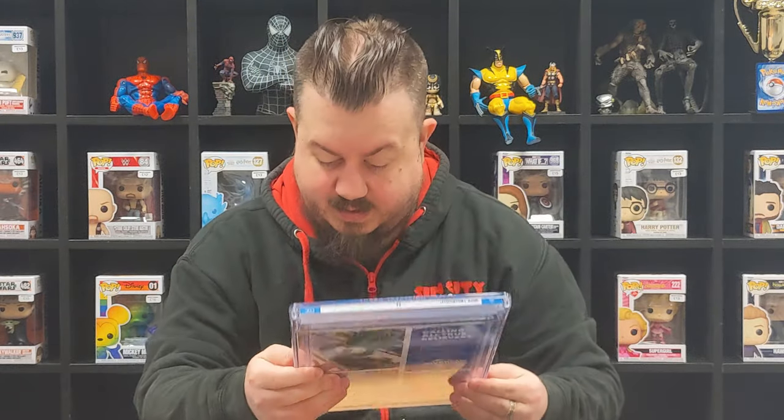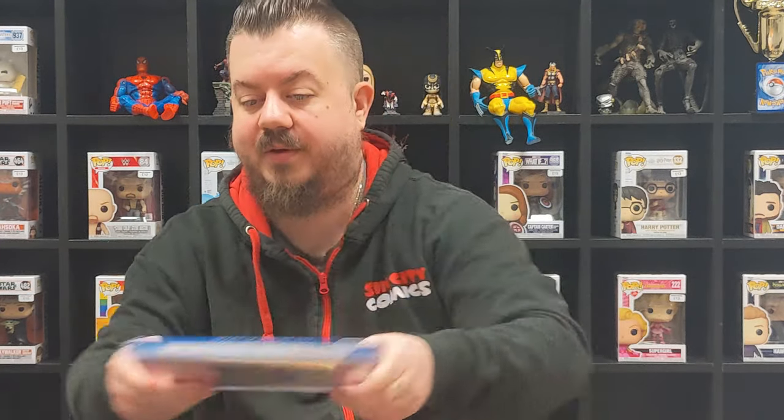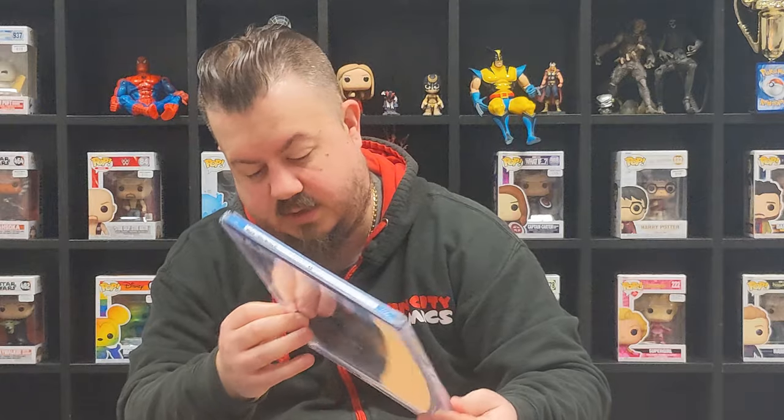We've got another Miles Morales here - the third one, also a 9.8. Clean, no cracks, and I'm not seeing any dust particles or anything on the inside like I did with the other one. The cover looks pretty clean. And the final Miles Morales - again 9.8, great grade, no cracks, no other problems there. So yeah, pretty good. We're up three to four at the moment. Now this is where it changes and swings back the other way.